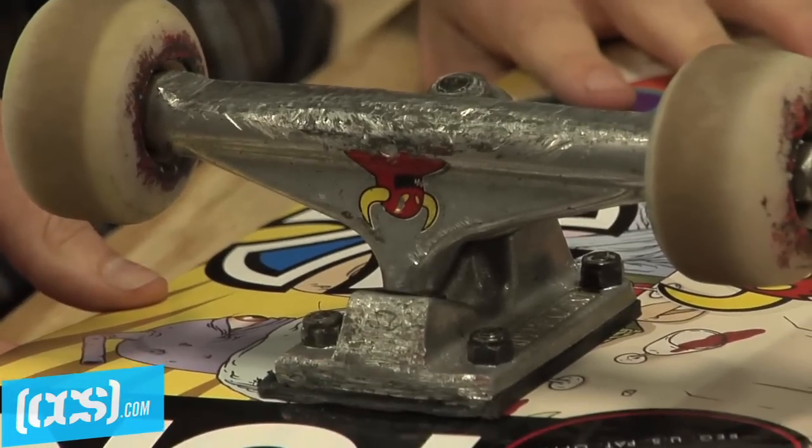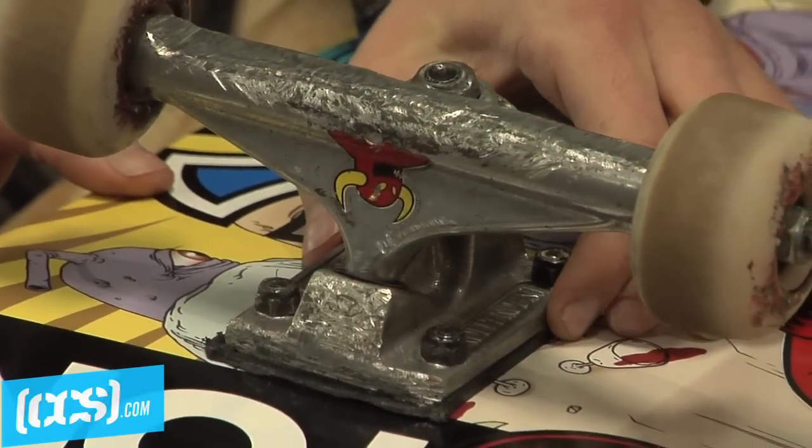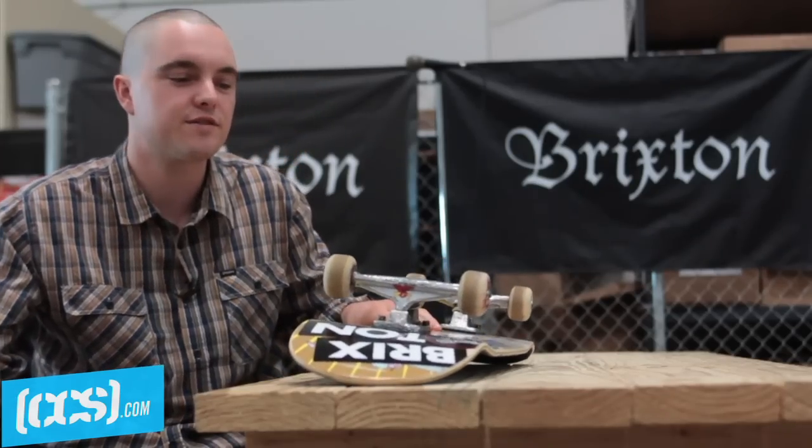Skate Independence — the best truck ever. 139s. I got the risers on there too. I don't know really when that started, but I love it. I like what it does for the board.